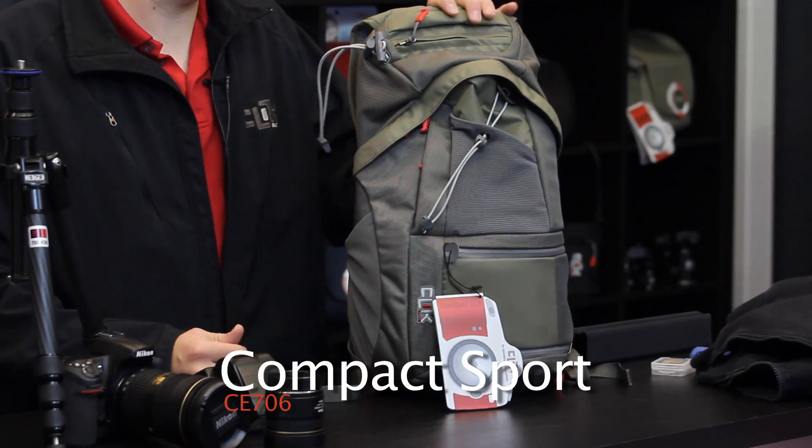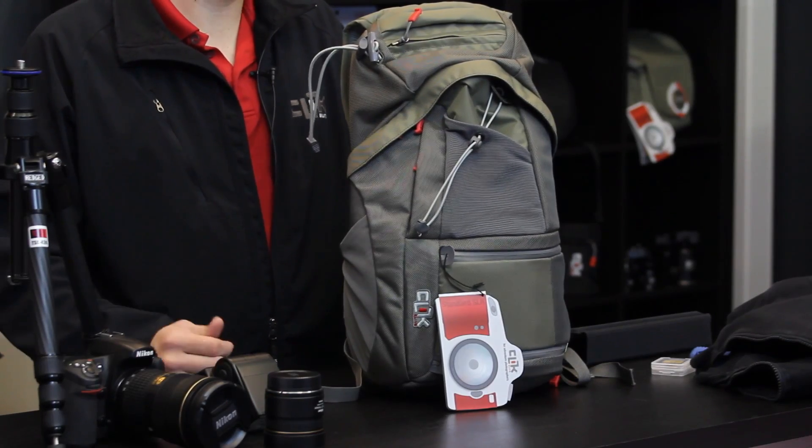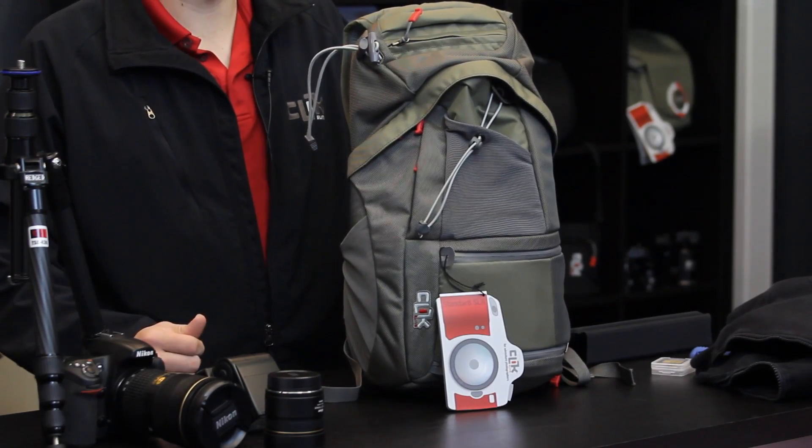Hi, I'm photographer Jim Speth and this is the Compact Sport by Click Elite. The Compact Sport is a 9.8 liter pack that weighs just over two and a quarter pounds, or just over one kilogram.